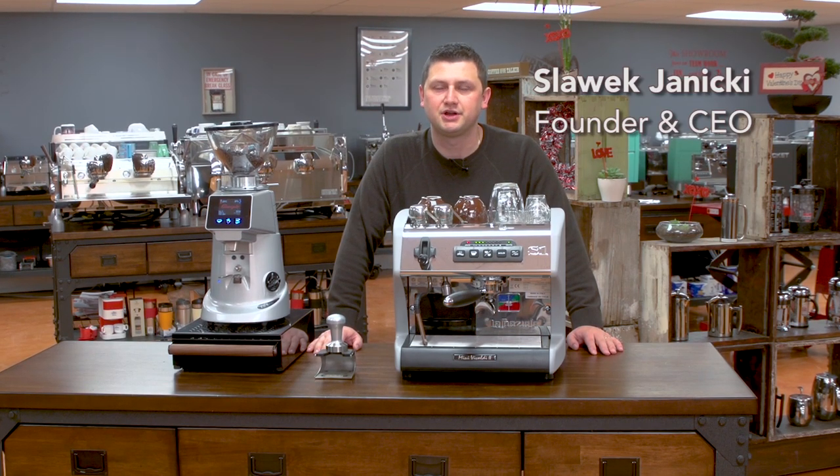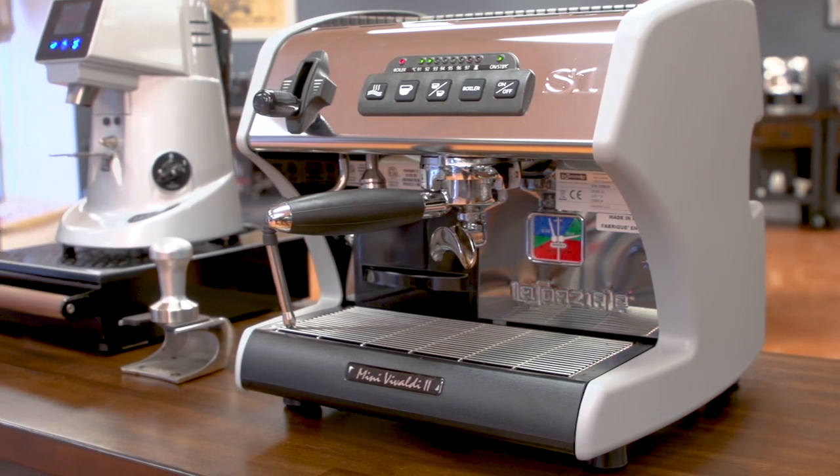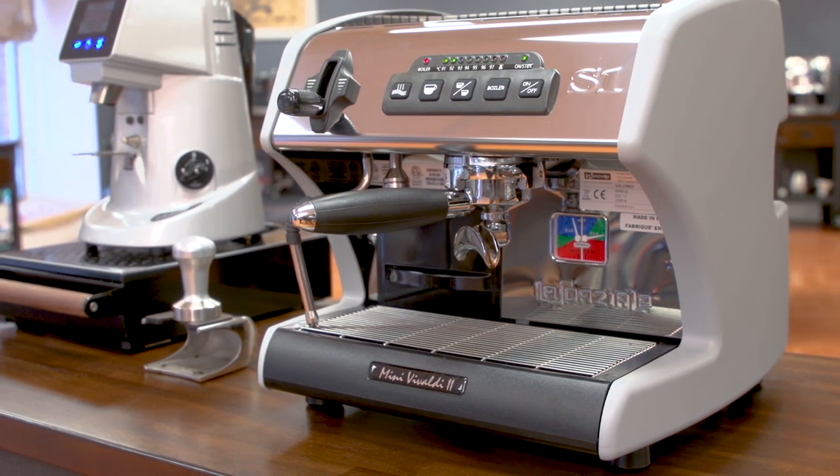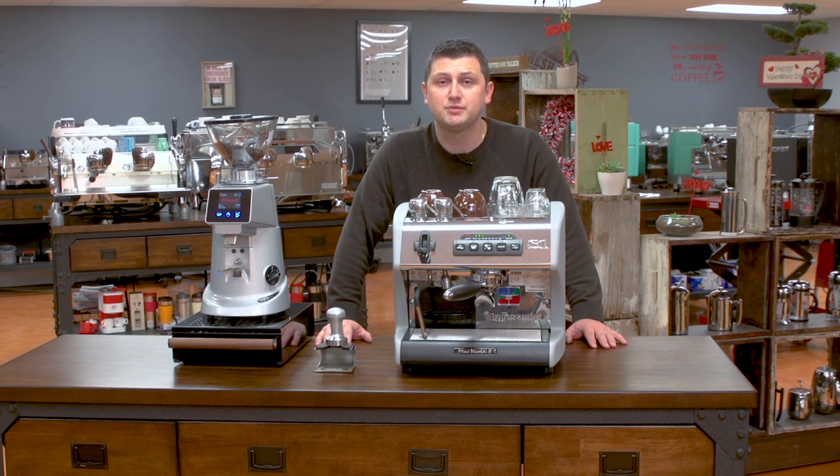Hi everyone, I'm Slavik with idrinkcoffee.com. Today I'm presenting the La Spaziale Mini Vivaldi. The Mini Vivaldi offers great value in the dual boiler category because of its dual boilers, its PID control, and its volumetric dosing.